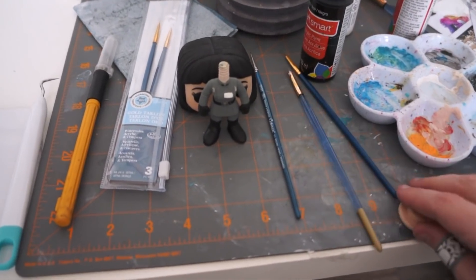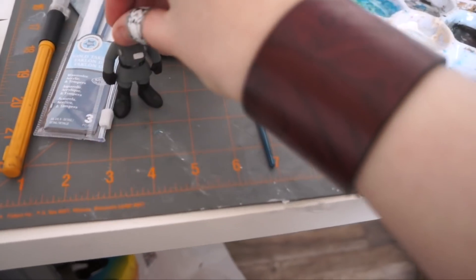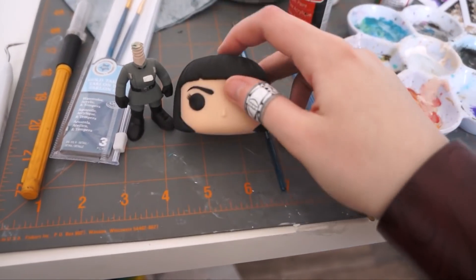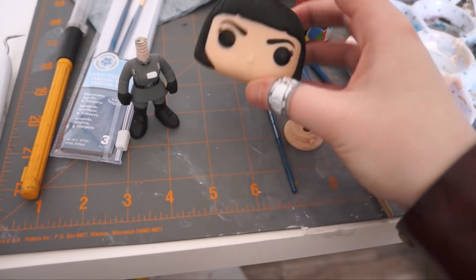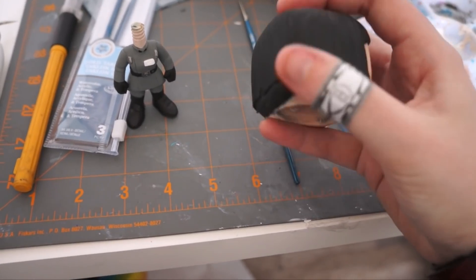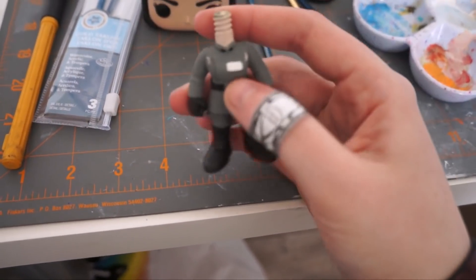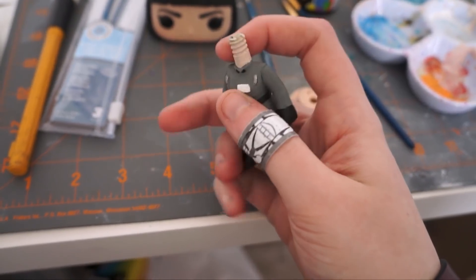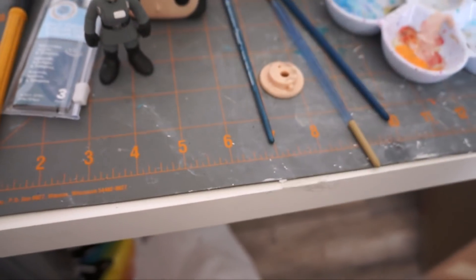So here's the custom Funko I was working on and was planning on making a video on. It is a Governor Price Funko from Star Wars Rebels. Not quite finished, obviously not assembled yet, but the modifications are all finished, the paint job is basically finished. I just need to finish painting her rank bar and maybe do some fine detail adjustments on that.